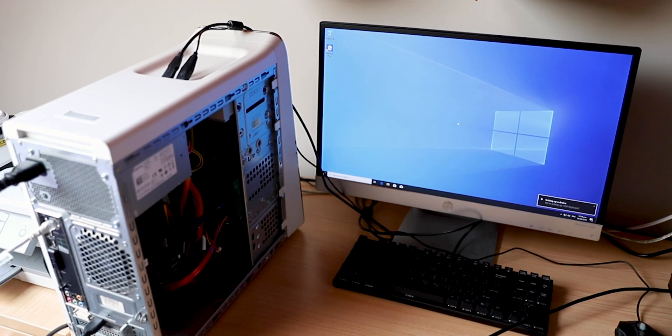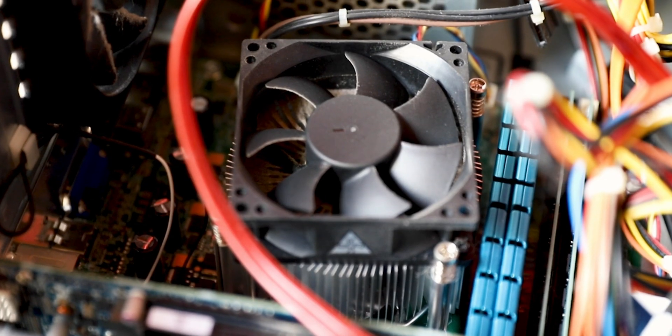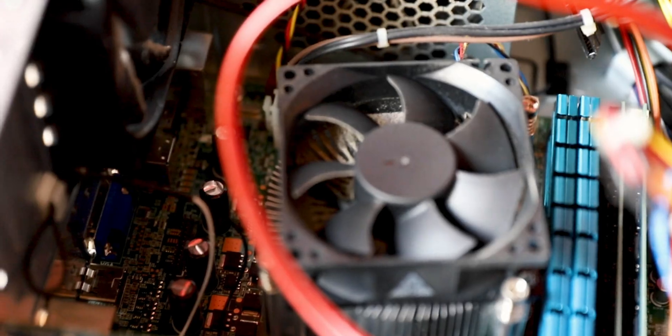When I first got this computer running Windows 10, it wasn't the fastest thing, and hard drives do slow down over time, so slapping in an SSD would make it a lot faster. It actually has a built-in mSATA slot that would make an SSD very easy to install, and a regular SATA SSD could also be added. I haven't gone that route because I'm running FreeNAS off a 16-gig USB stick, and the hard drives are perfectly fine for what I need inside my VMs.